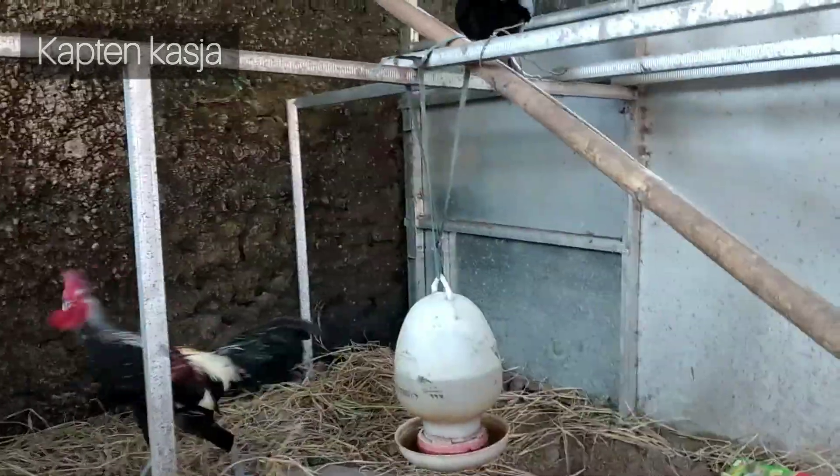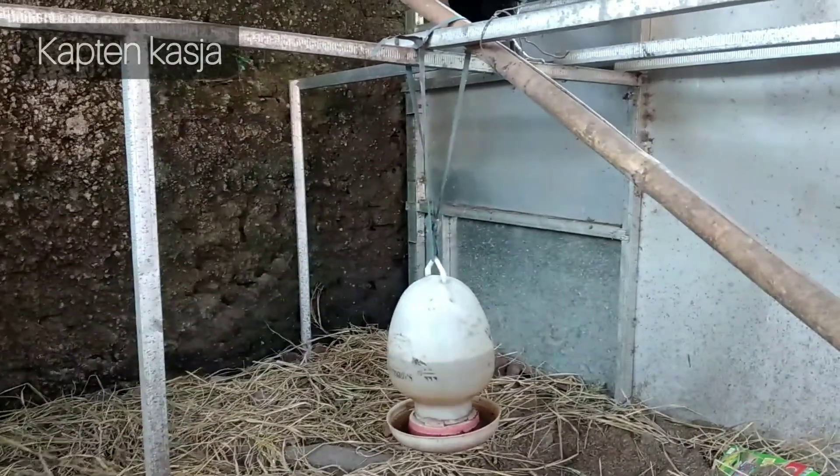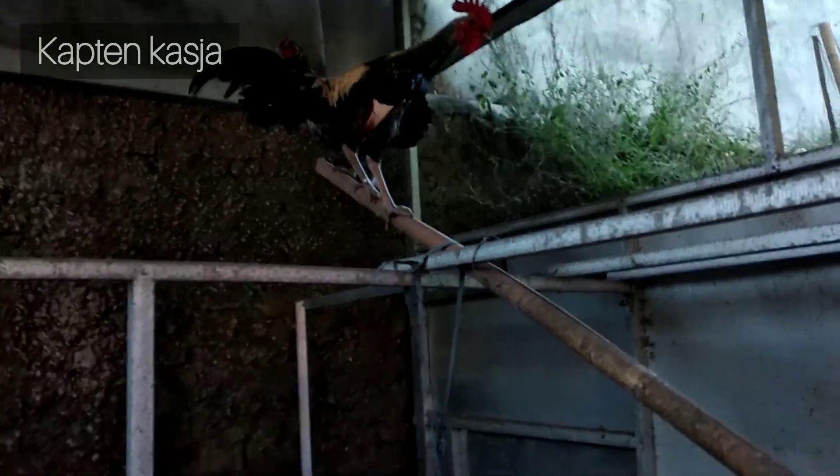Nah jadi itu dululah perkembangannya untuk ayam kampung super ini. Nanti mudah-mudahan di video-video berikutnya kita tambahkan lagi. Sampai jumpa di video-video berikutnya.